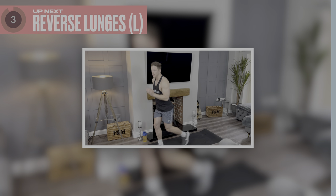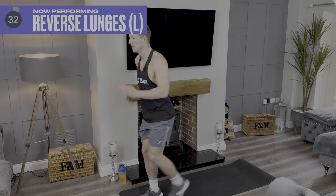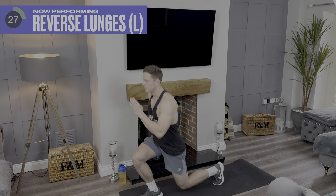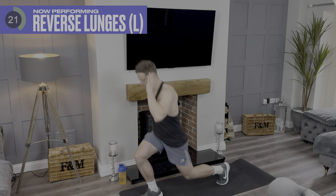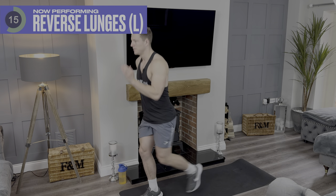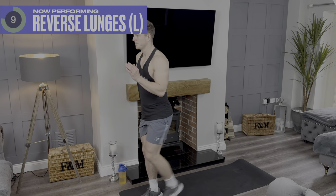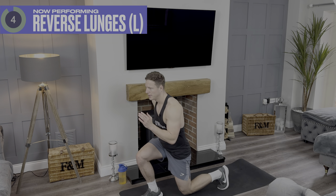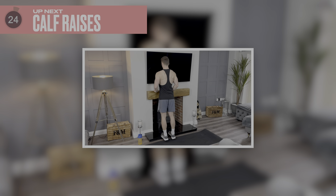Going again in four, three, two, one. Ten more seconds. Five, four, three, two, one. Absolutely fantastic. 25 second break and then we're going to go into calf raises.